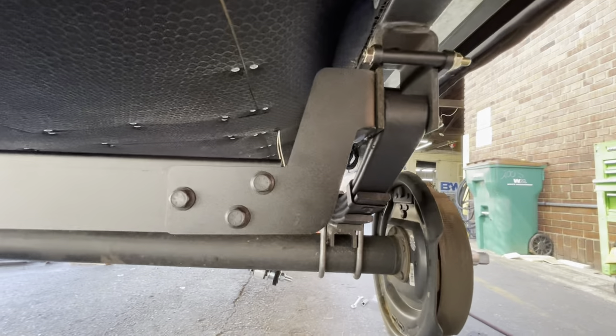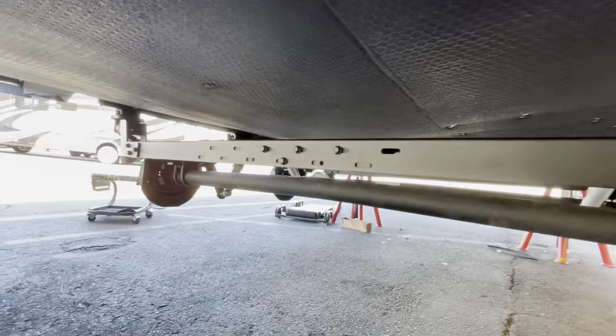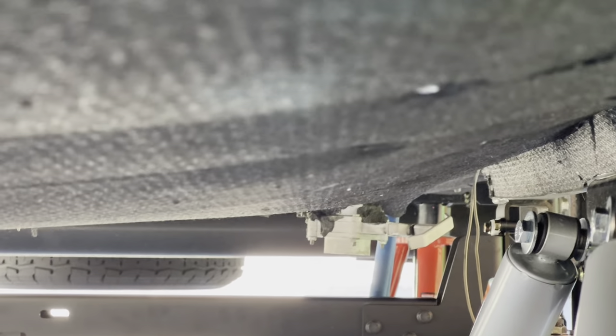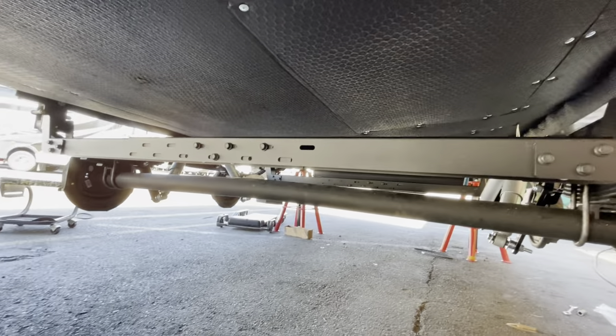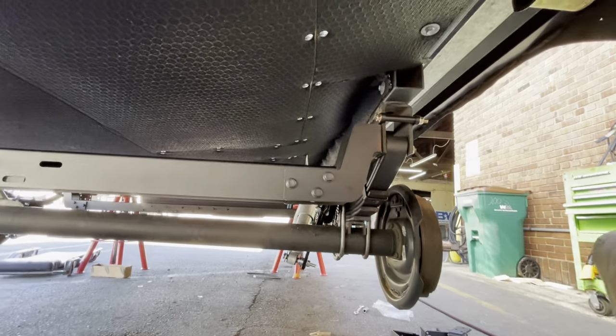This is actually the drop-down version. When you order these kits, if you need a drop-down version — we did on this one because there is a clear dump valve back there for the freshwater tank that's in the way — we weren't able to weld the solid beam bar all the way across from one side to the other, and you couldn't put this kit in without doing a drop-down.